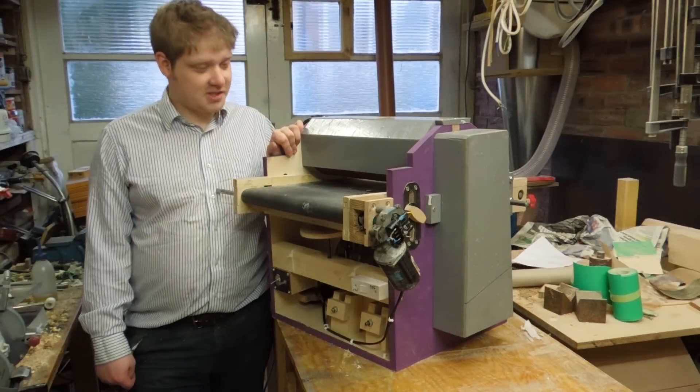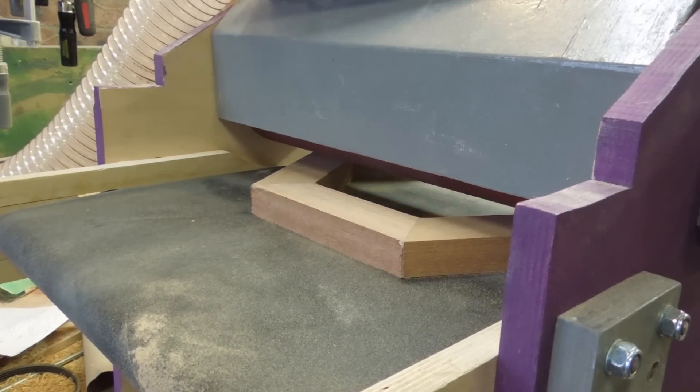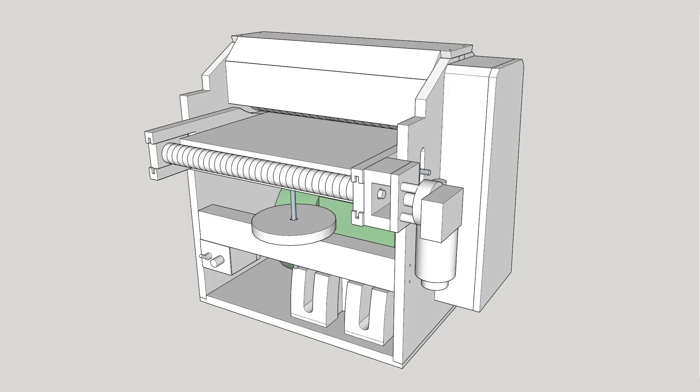In this video I'll be showing you how I made this drum sander. The design is based off a few I've seen online, and a key feature I wanted to include was a motorised conveyor belt to pull the material through.